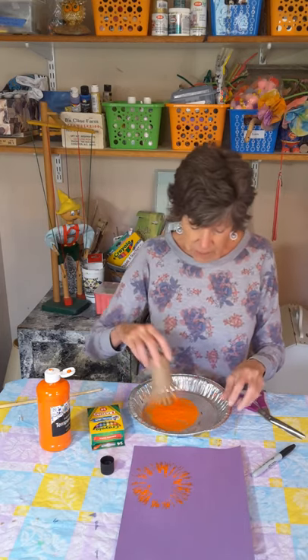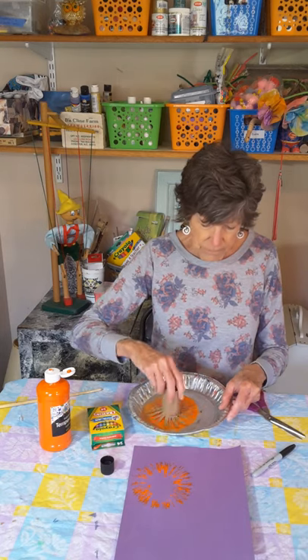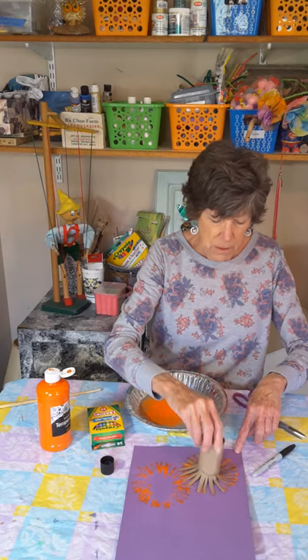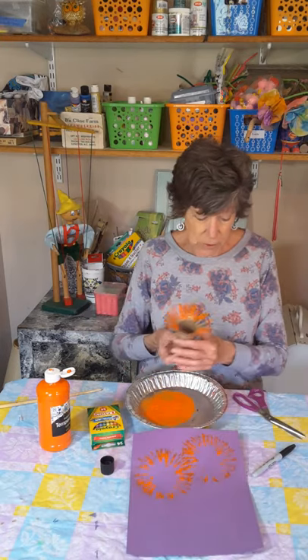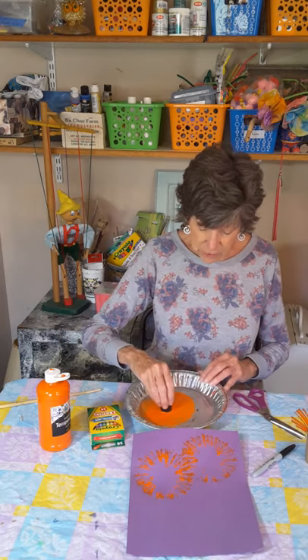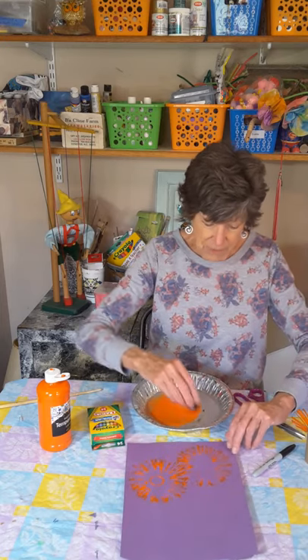Depending on how far you cut up determines how big your flower is going to be. If you only cut up about an inch, your flowers are going to be smaller. I think I can fit another one on this page, so I'll put another one up here beside it — do it a couple of times. I like those flowers. Now I'm going to give them a center. I'm going to take my bottle cap — you can take this off if you want and use it. I just need a circle. Dip it in the paint and make some centers for my flowers.